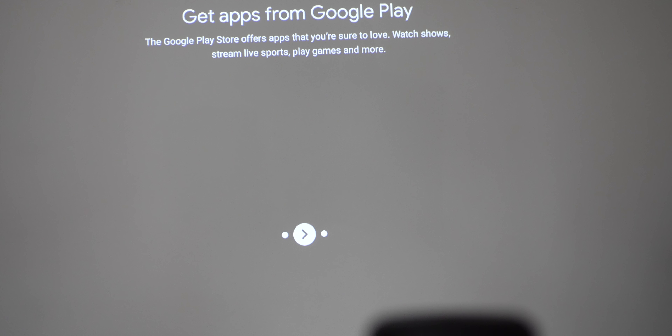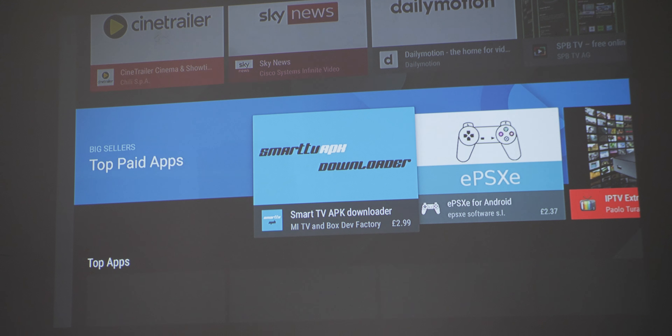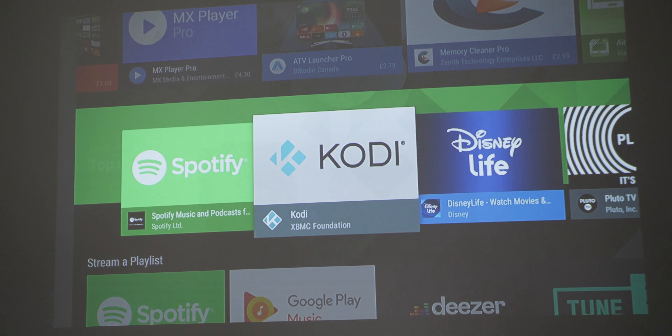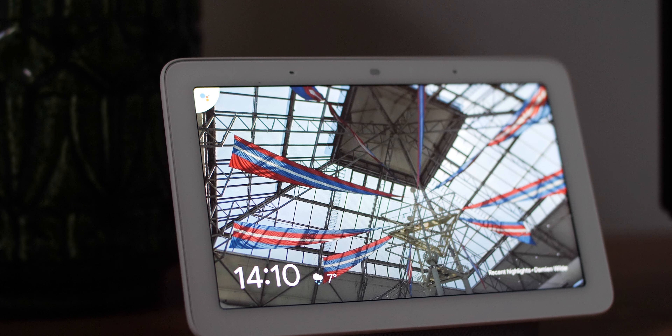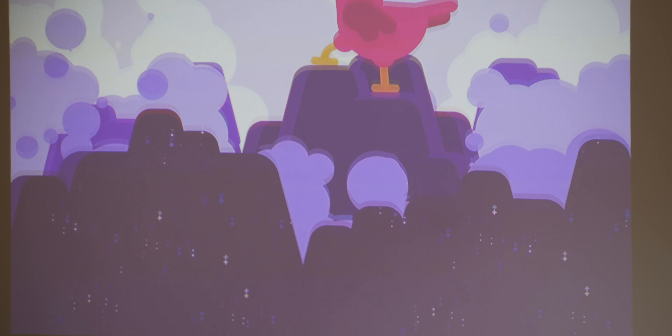The Nebula Capsule 2 also comes with Chromecast built-in, which means you don't even need to install any apps on the device if you don't want to — and I think this really makes the Capsule 2 one of the best portable projectors out there. You can still head to the Google Play Store and install applications, and with Google Assistant support you can even ditch the remote and control your projector from your Google Nest and smart home speakers.